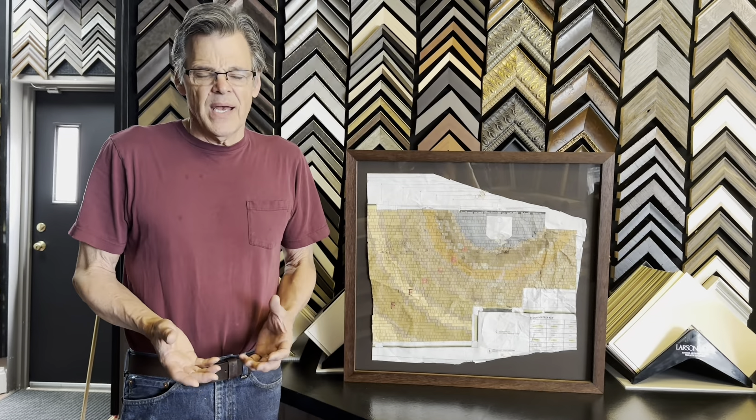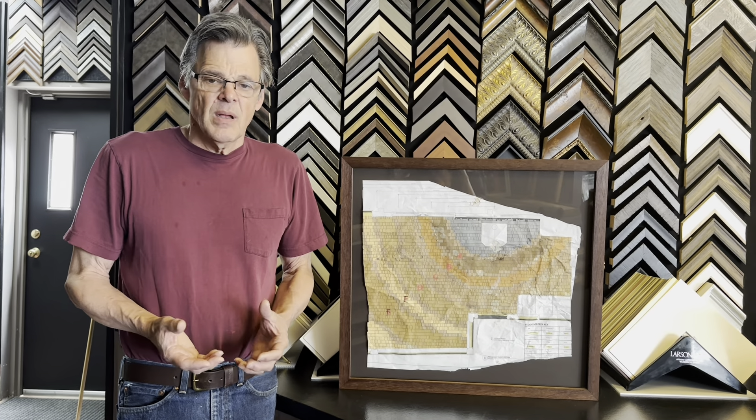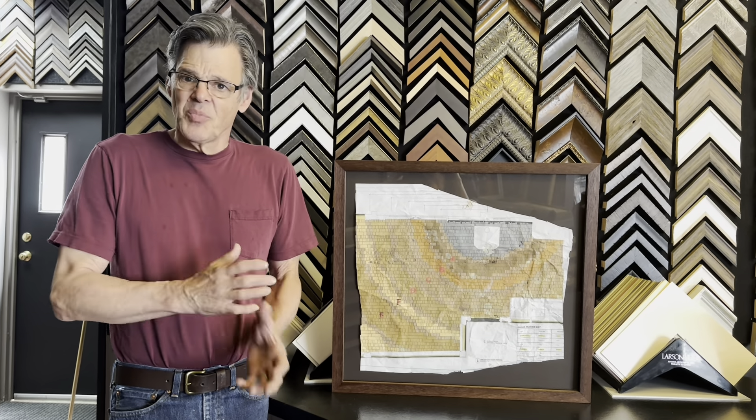Okay, the piece is mounted down. It's all framed. And first, let's talk about the piece, and we'll tell you even more of the story.